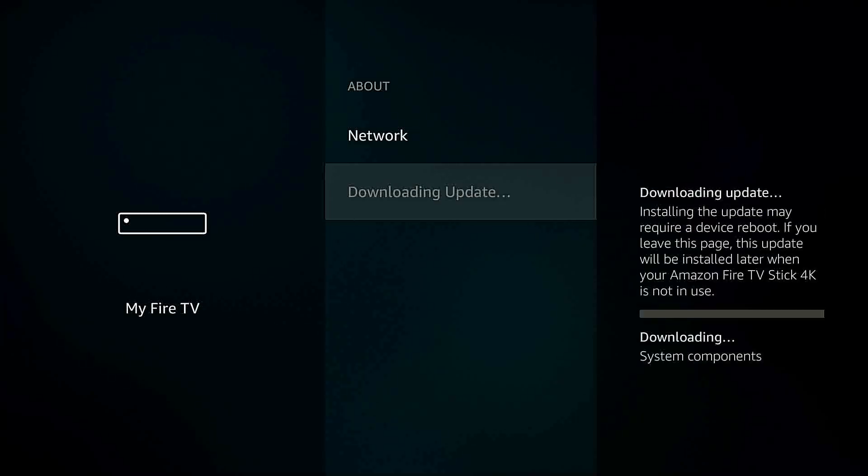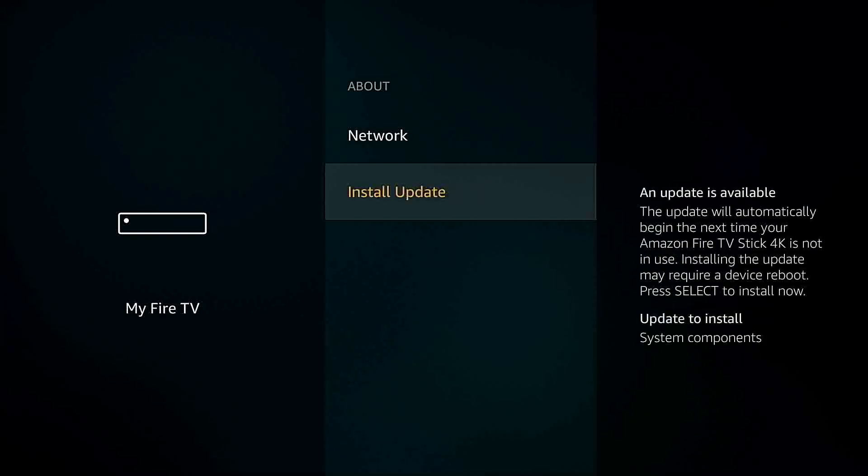As you can see, I need an update — my last update was some time ago. The new update will start to download immediately. Once the download has completed, we need to install the new update, so we'll give it a few more seconds and then select Install New Update.